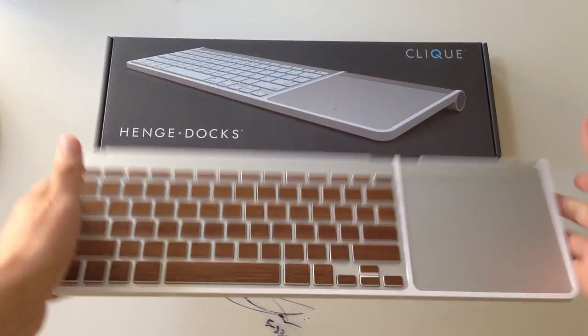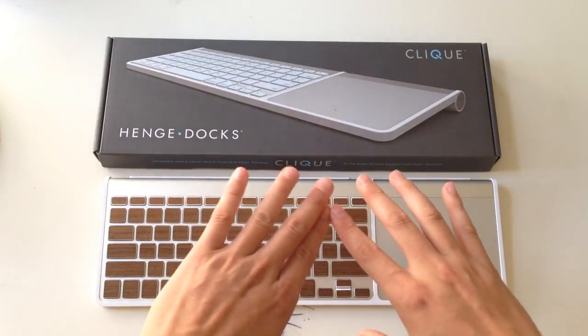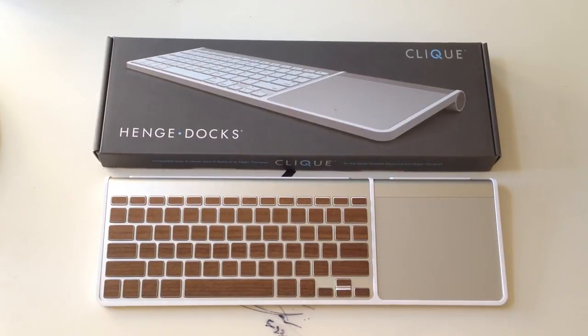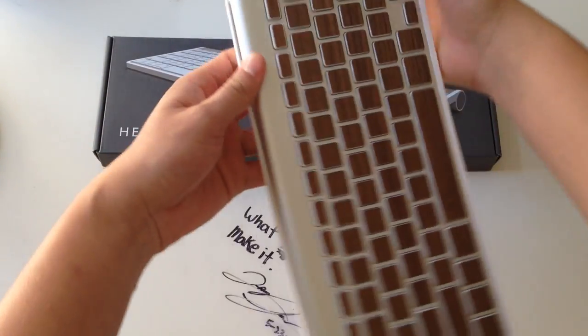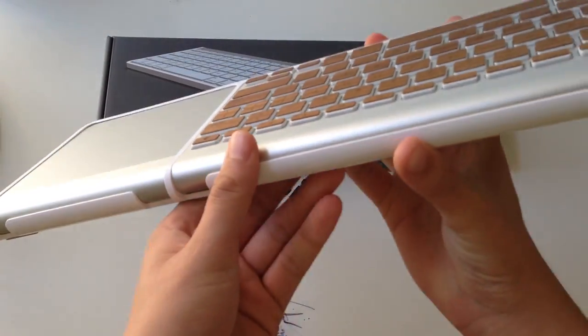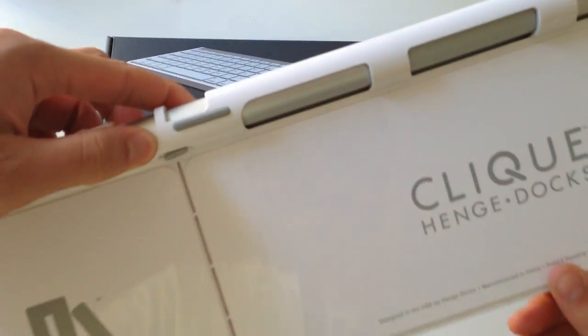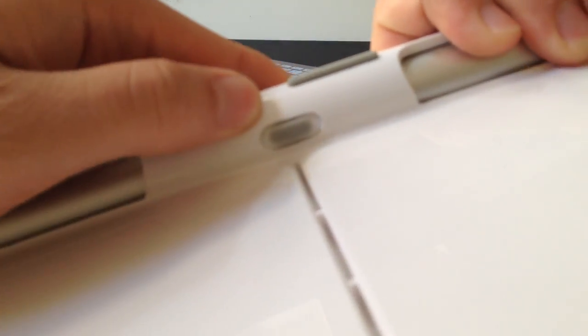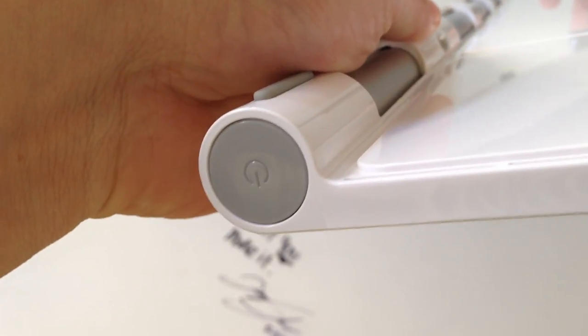It works extremely well and I just love how seamless it is. There is a slight raise which I actually like, so it gives me a little more depth to push my trackpad and my keyboard. I want to talk about a couple things that I absolutely love about this that the Magic Wand does not have or offer. The biggest difference — well, first off this is sturdier — but my favorite thing about this that the Magic Wand does not have is right here. If I can focus in on this for you, there is a power button symbol right there, as well as right there.